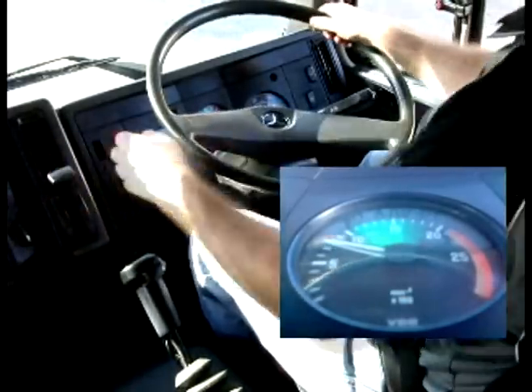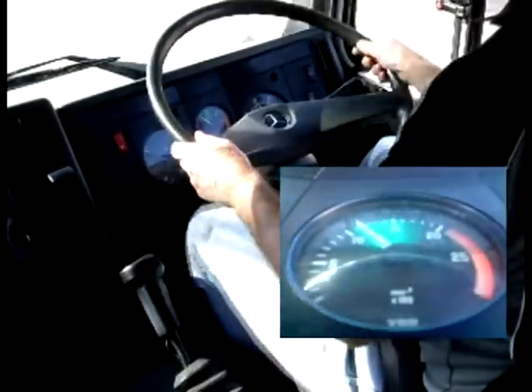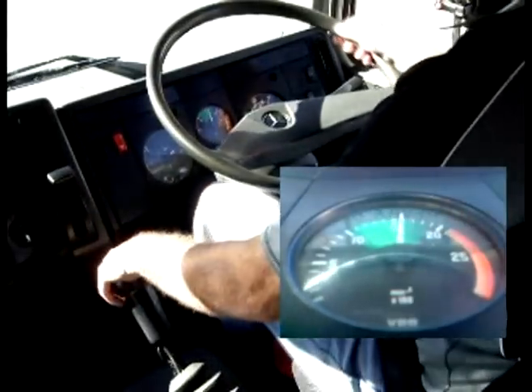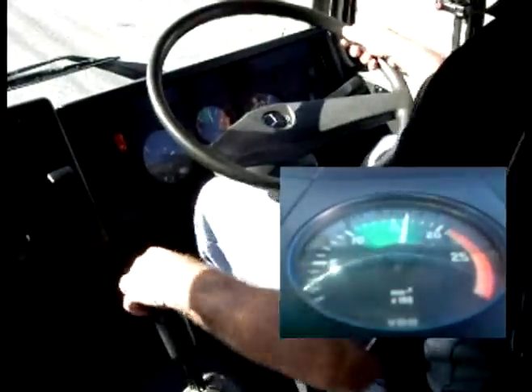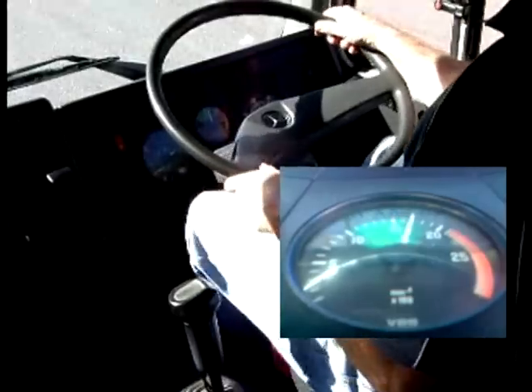All right, clutch for friction. Do check both mirrors before we leave. The splitter goes forward, clutch, drive. We can rev up to 1500, splitter goes back. One and a half to two. One and a half, splitter forward, clutch, drive.